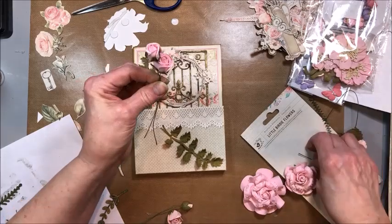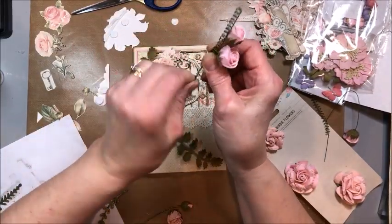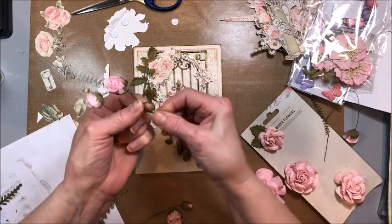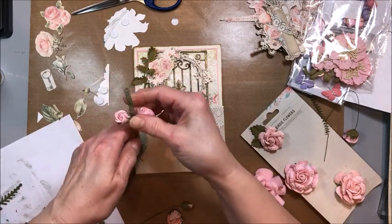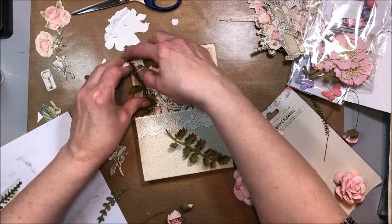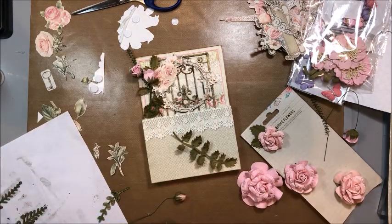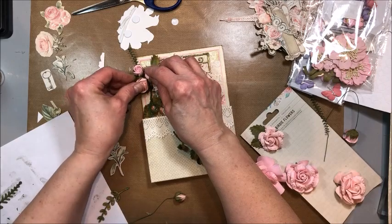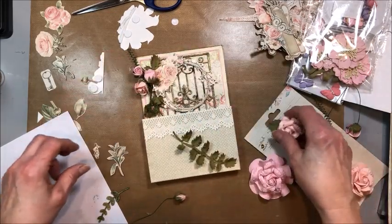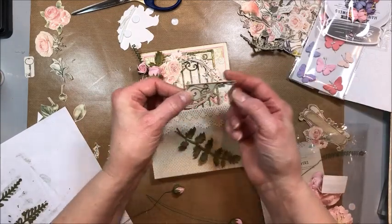I'm going to take two of these beautiful rose buds and a spiral, and I just like to wrap the stems around each other. I can arrange these the way I want them to be and then put them in place. Change the direction and the angle of your flowers, because flowers don't grow in a straight row — don't be afraid to add some variation to the direction of your flowers.